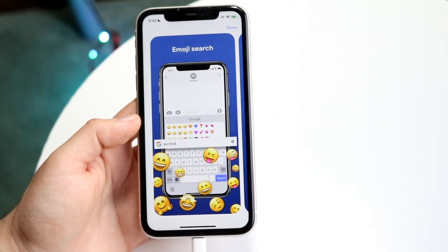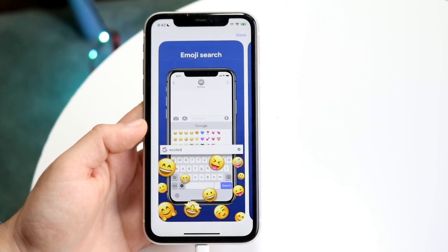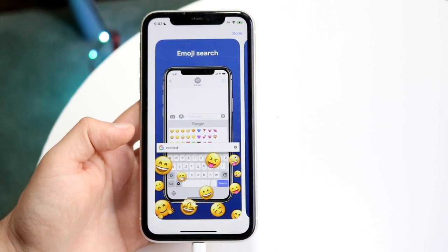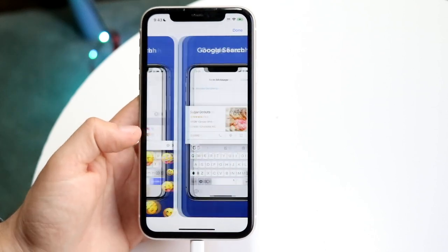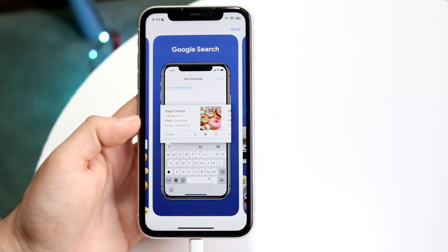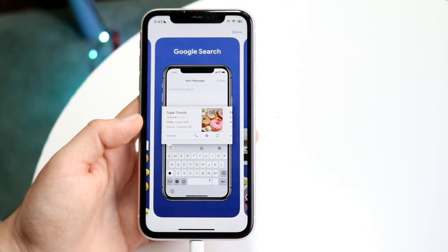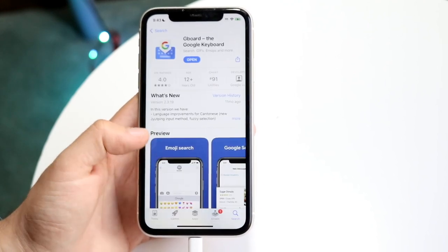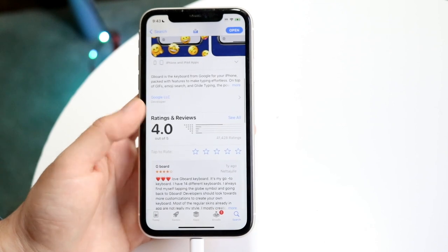There were some cool things going with Gboard back in the day, but now that Apple has improved their keyboards so much, a lot of these features are now brought over to the stock Apple keyboard, such as emoji search. We also have Google search built into the keyboard, stickers, customizable themes, voice typing, and a lot of other things as well.